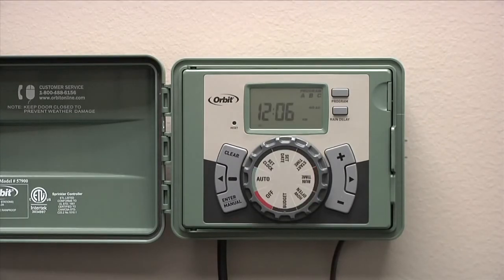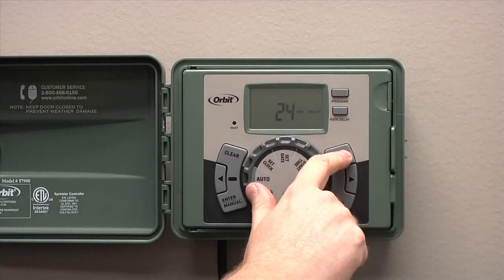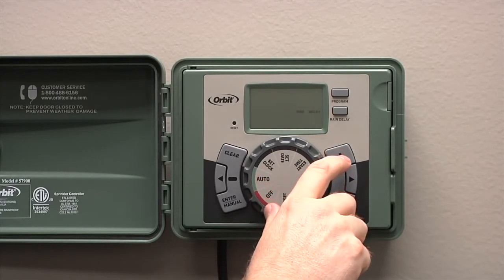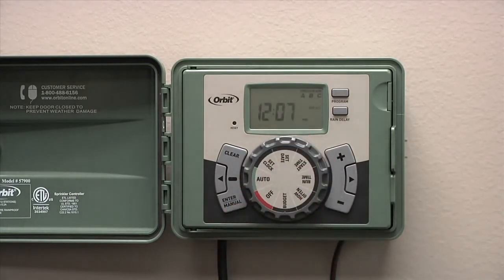If rain is in the forecast or you've received enough water recently that you don't need to water for a certain amount of time, you can press the rain delay button. It will flash 24 hours. If more time is desired, you can press the plus button and it will enter into a rain delay mode. Your LCD at this point will flash between rain delay and the current time. To get out of rain delay mode, simply turn the dial to the off position and then back to auto.